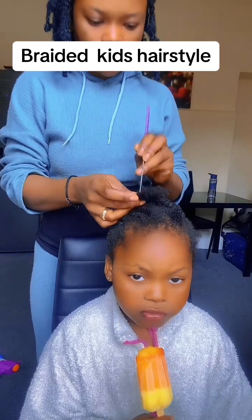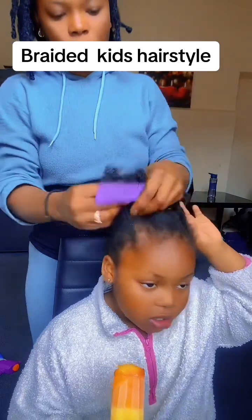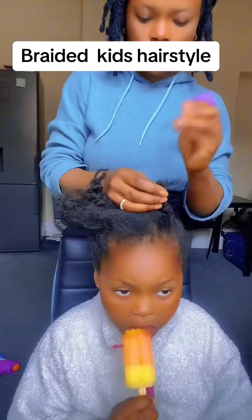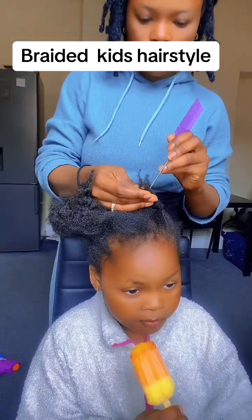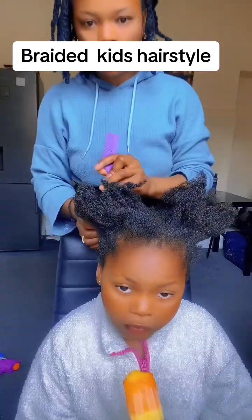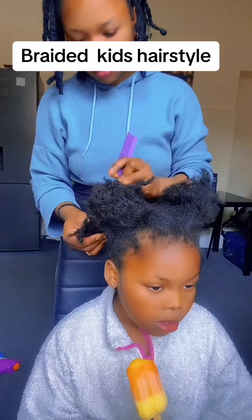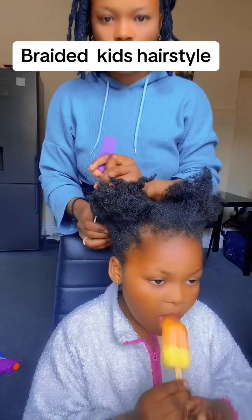Hi guys, good morning! I hope you guys are doing well. It's another new day — I would thank God for giving us the grace to be alive to see today again. If you are new to this place, you are very welcome, thank you so much for stopping by.